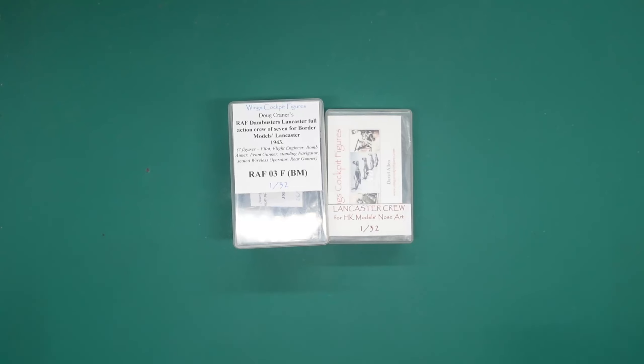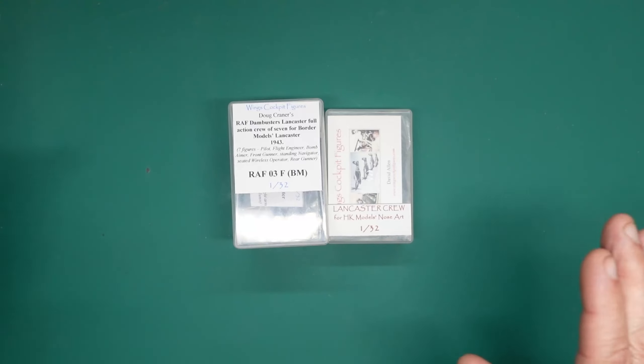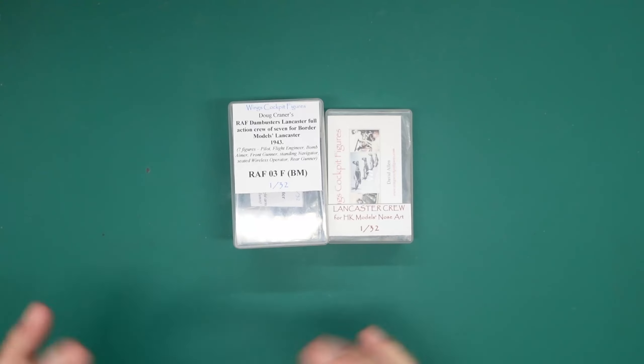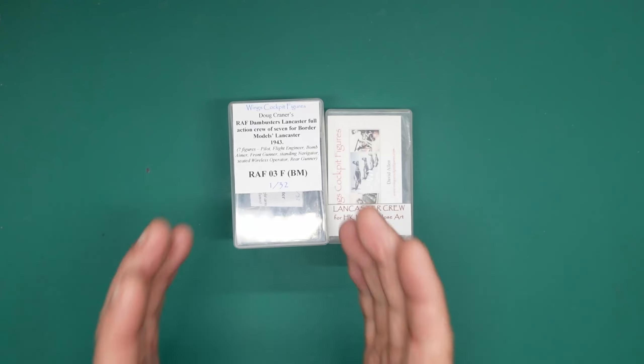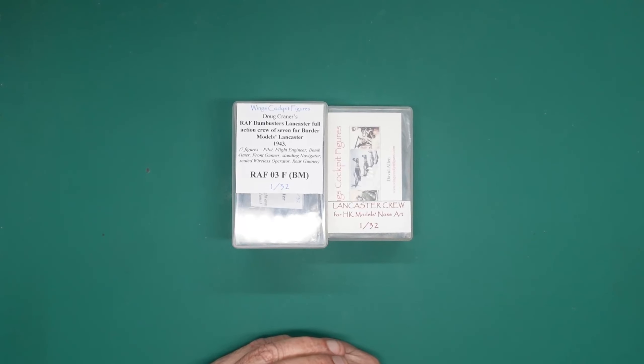If you can imagine, like the Hachette model I'm doing where it's sat on a diorama in the air, or like Carl's beautiful model where it's just dropped the bomb — these figures would suit that diorama beautifully. So we have seven figures at the moment of the bomb run to attack the dams.